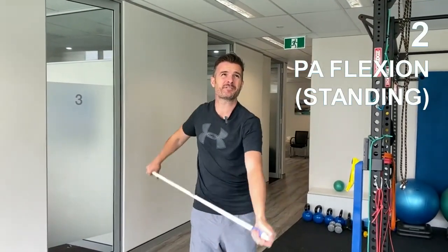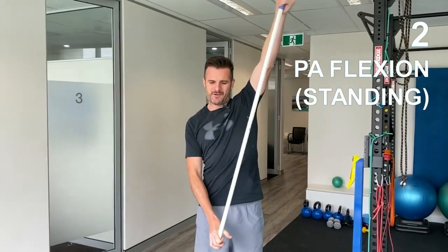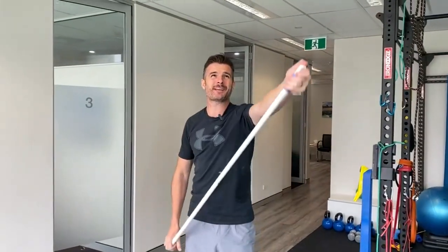Flexion's the same — trying to get up as high as I possibly can without trying to compensate.